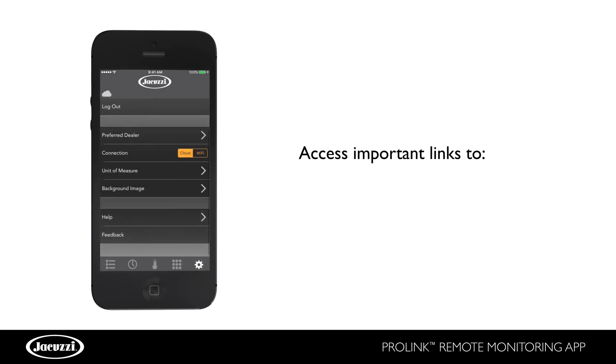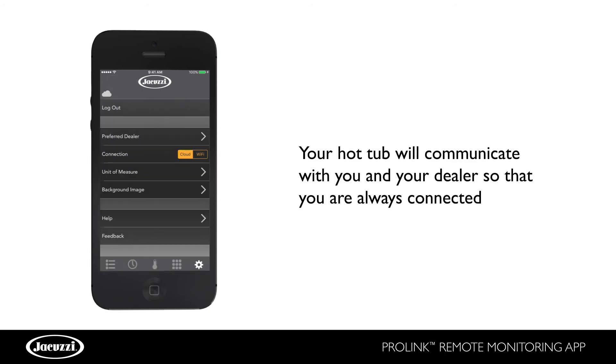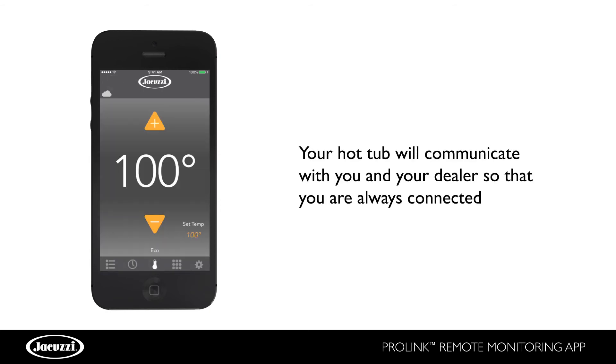Press Settings, then click on the Help button to access links to important use, care, and FAQ topics all in one area. With the functionality of the app, your hot tub will communicate with you and your dealer so that you are always connected.